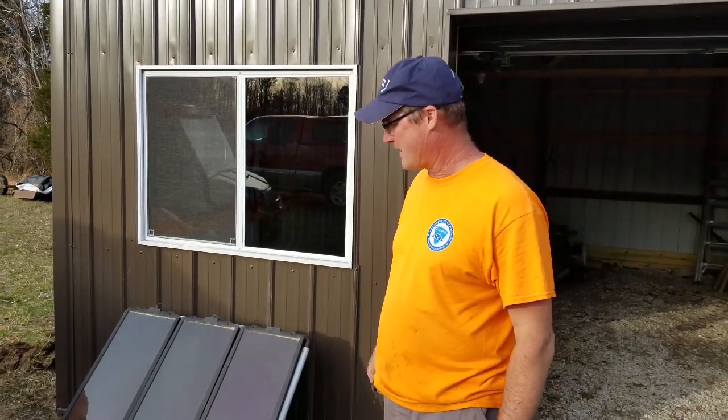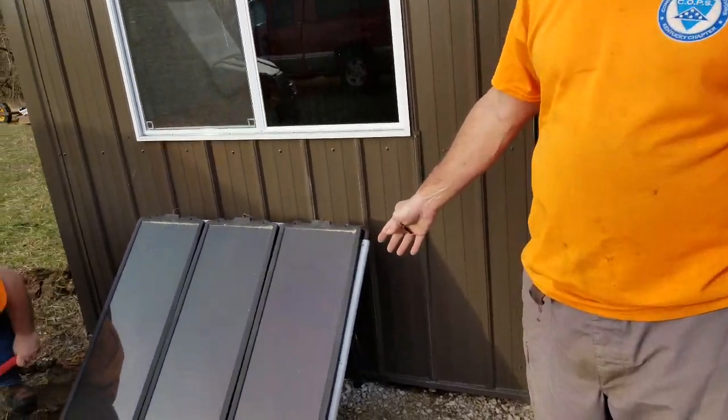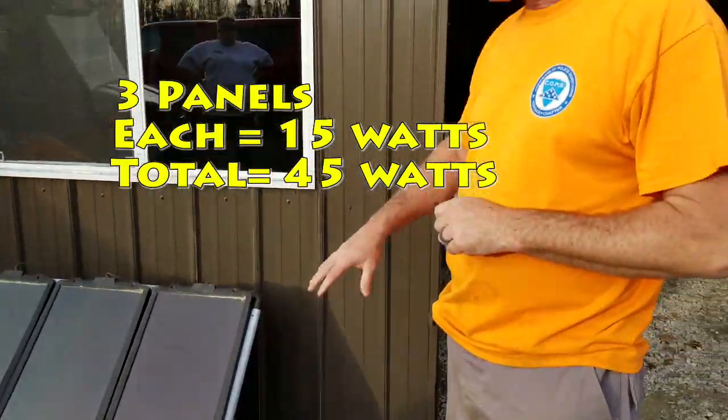Today we're out at the farm and we decided to get some power into this shed — this is where we store the tractor, ATVs, and things of that sort. We hooked up my old Harbor Freight solar system, three panels. I can't tell you exactly how many kilowatts it is, but this was my original system.